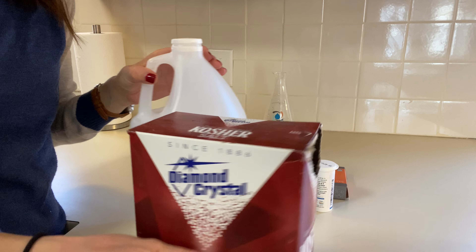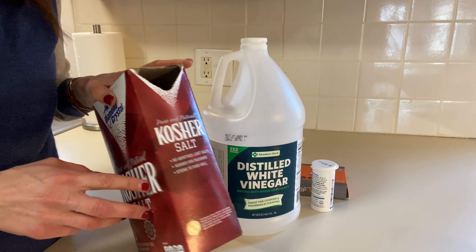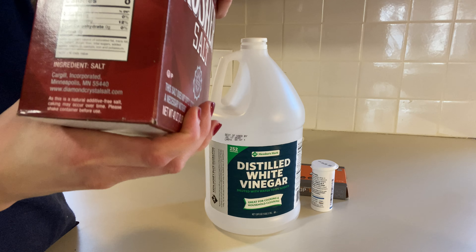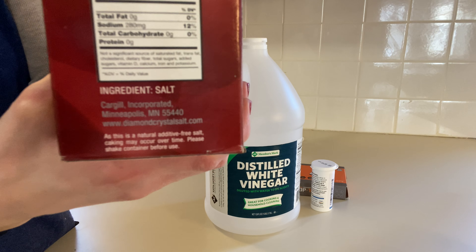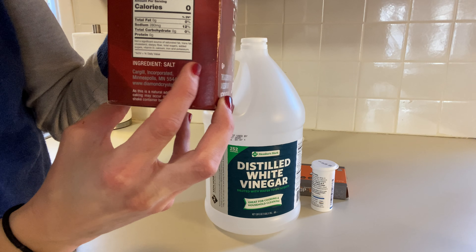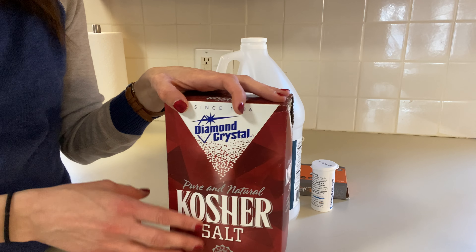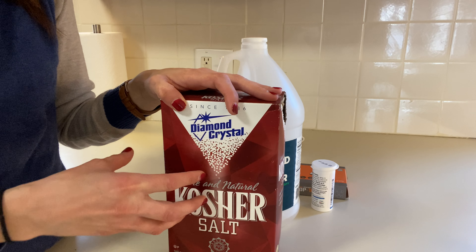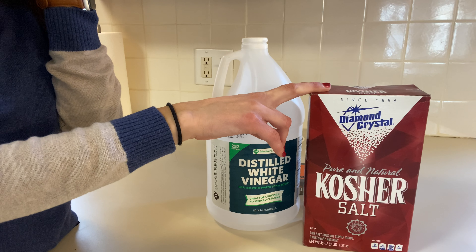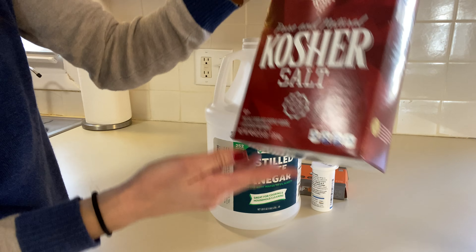To make your own solution, you need to buy salt — and you want to make sure there are no additives in it. This is a really good brand: Diamond Crystal kosher salt. If you look at the ingredients, the only ingredient is salt. You want to make sure it doesn't have any anti-caking ingredients. Some people use pickling salt — just make sure your salt is plain old salt. I found this at the store for under $3 for a three-pound bag.